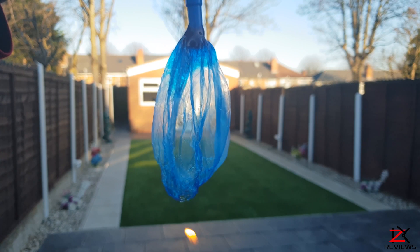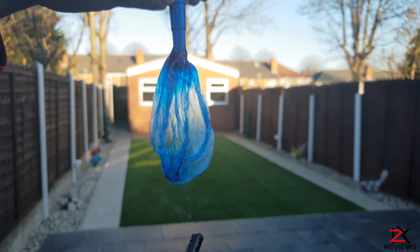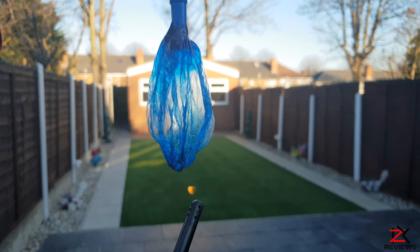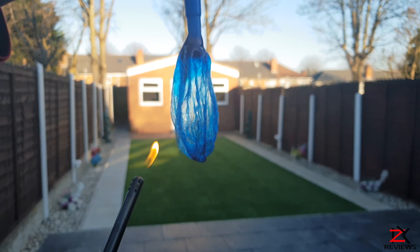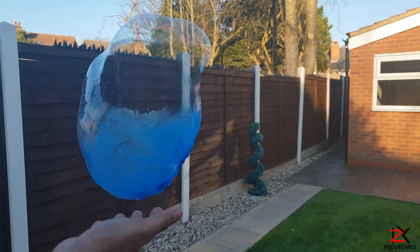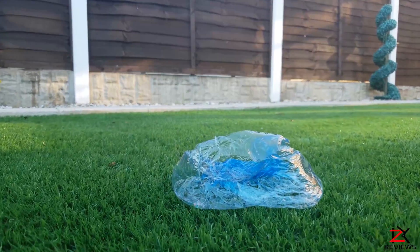Don't try this at home guys, I'm just carrying out another crazy experiment. It's weird stuff guys but anyway it can be a fun experiment to try out. Catch you guys in the next one. Peace.